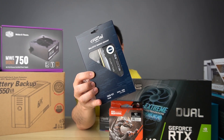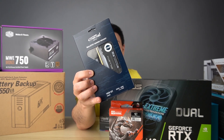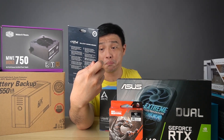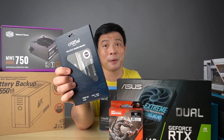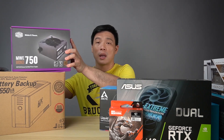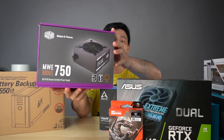Next one is the Crucial Ballistix gaming memory. It's a 2x8 which makes 16GB of DDR4 3600 RAM — pretty nice, and this is also RGB. I'm pretty sure my whole motherboard will be lighting up — just wait and see.